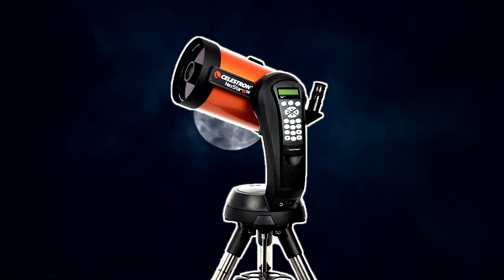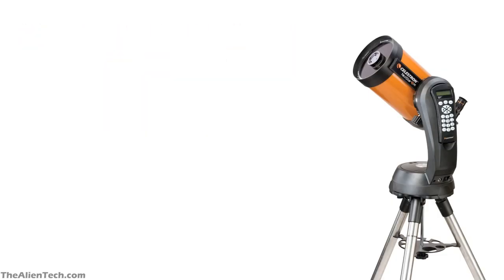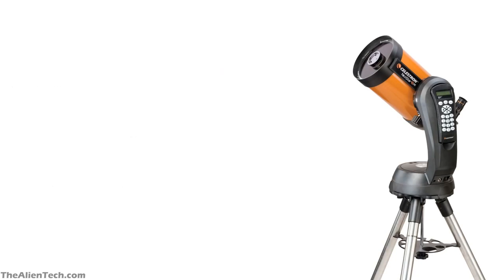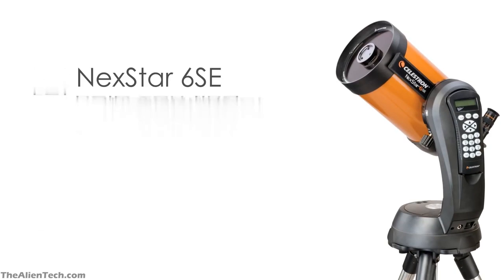In this video, we will see the full details of this telescope. This is quite a popular telescope from the Celestron Nexstar SE series. Cost-wise, this telescope is in the middle range. Performance-wise, the telescope is in the top range.